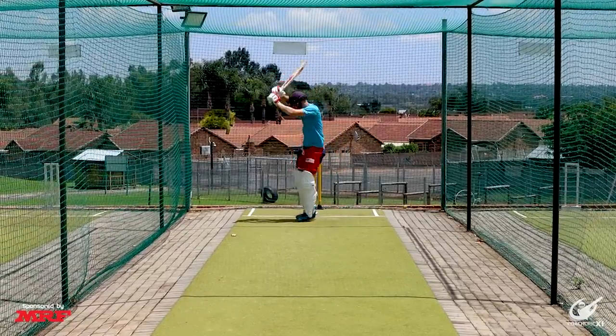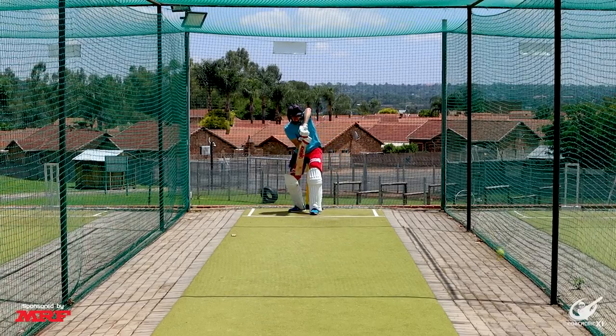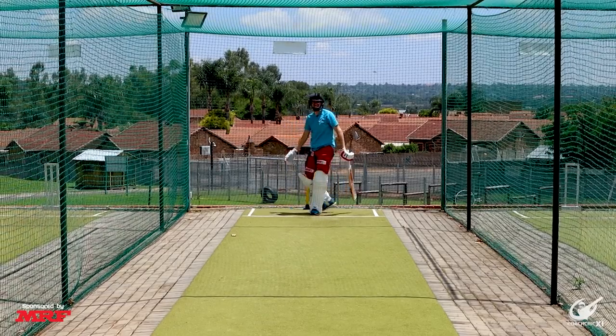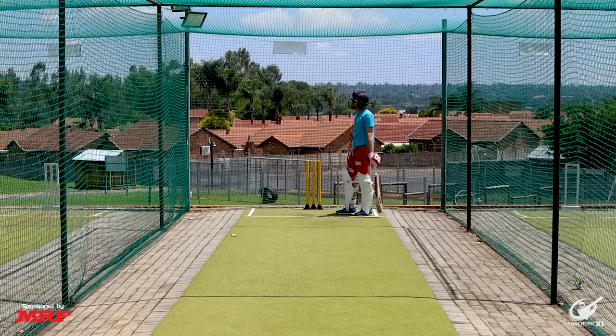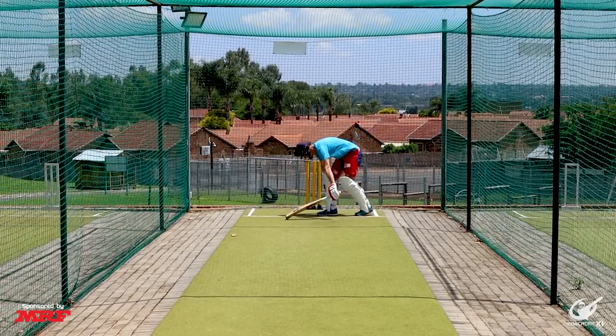Oh, it's a peach! That one stayed low a little bit — not as much as the ones earlier, but just enough to make it challenging. You know what, I played that badly.